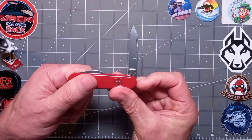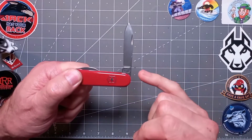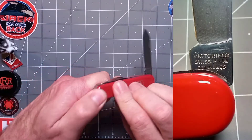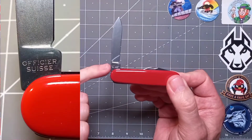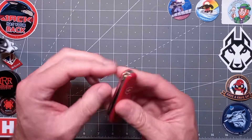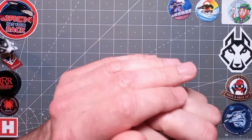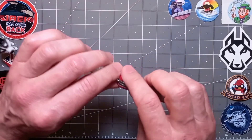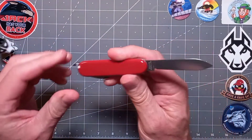On the front of the tang you've got the classic 'Victorinox Swiss Made Stainless' and on the back of the tang you've got 'Officer Swiss.' And that snap — I do not tire of that. I love a good snap.